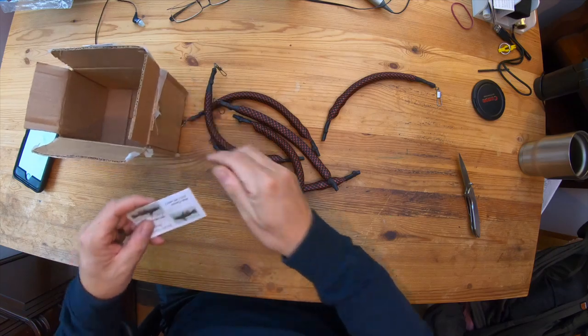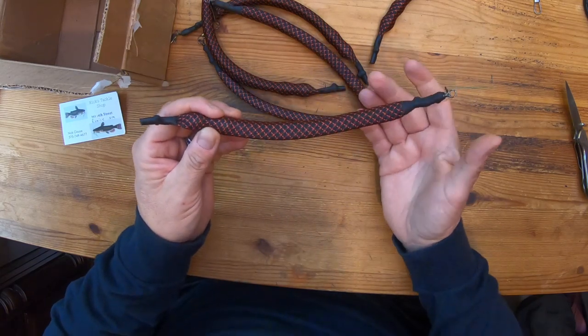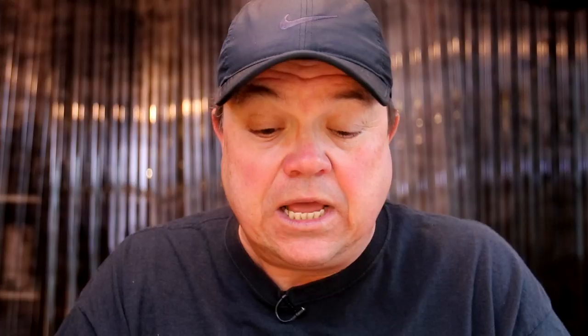Let me dump them out. There is the information. Nick Klaus, thank you for sending these out to me. Any of you guys that are fishing for catfish from a boat especially — if you're doing any dragging, trolling, or drifting — you're going to want to weight something like this. You can use a regular sinker and they'll work too.